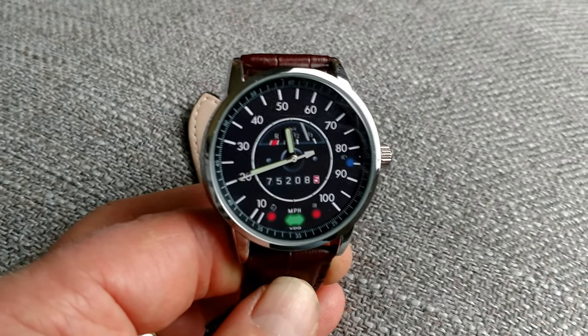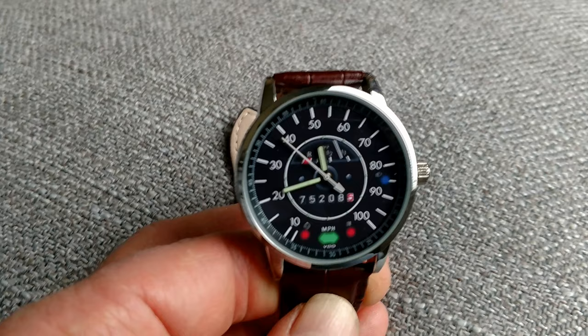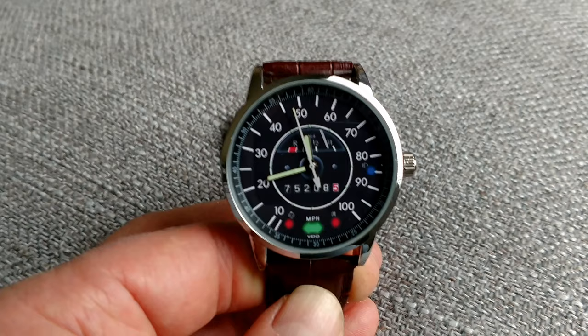As you might be aware from some of my other videos, my son and I rebuilt a 1975 Volkswagen from scratch. That's been a few years gone, and I was looking for a Christmas gift for my son. I came across these speedometer watches, and they were pretty cool, but I didn't find one that had exactly the same markings as our speedometer.